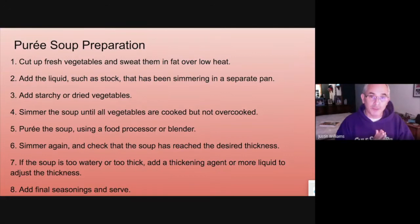Here are the steps to make a pureed soup. You're going to cut your vegetables up and sweat them in the stock pot at a low temperature. Add the liquid such as stock — you can use water or cream. Add starchy vegetables, which could be split peas, beans, or black beans. Simmer it until the vegetables are cooked, but make sure you don't overcook them. If you cook them until they're mushy, they lose their thickening power.